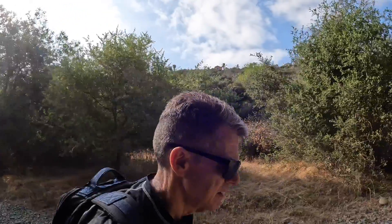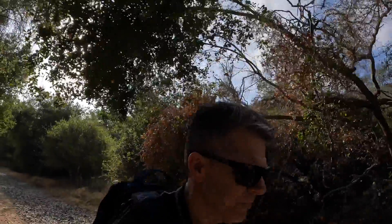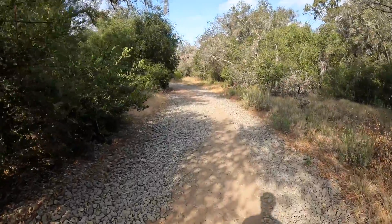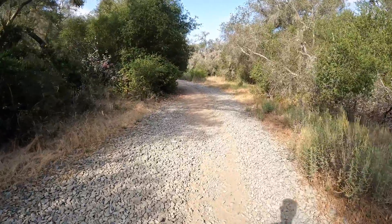I'm probably about three quarters of a mile away from the waterfall here in Penasquitos Canyon, which is located in San Diego, California. It's fairly easy walking — I'm practically on the road right here. Well used.